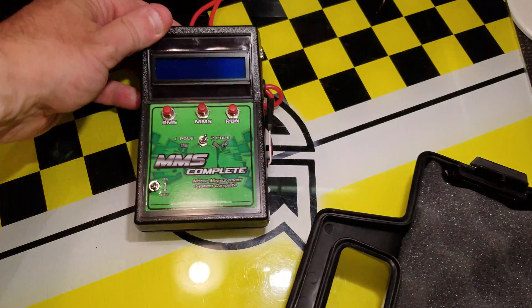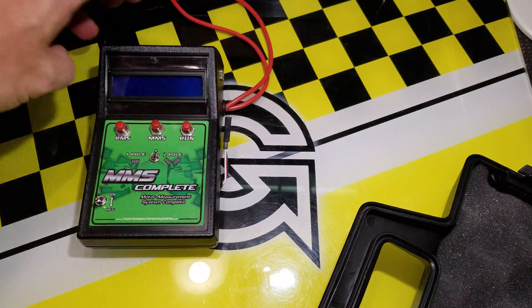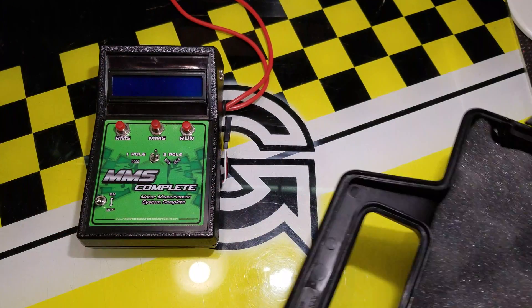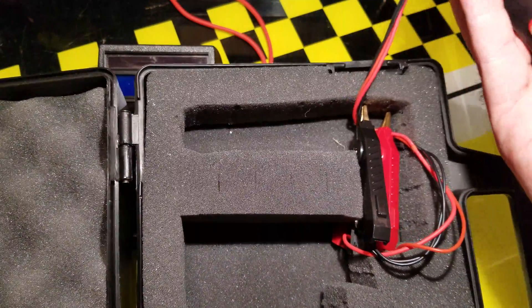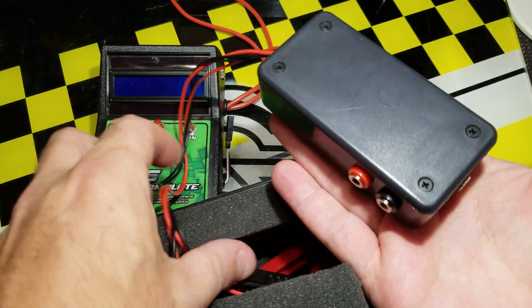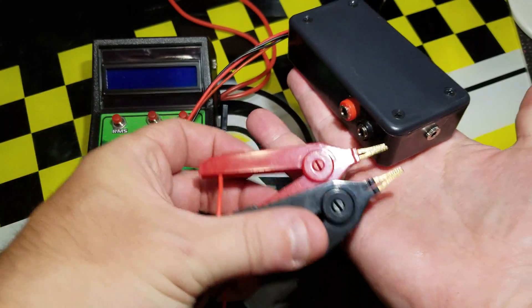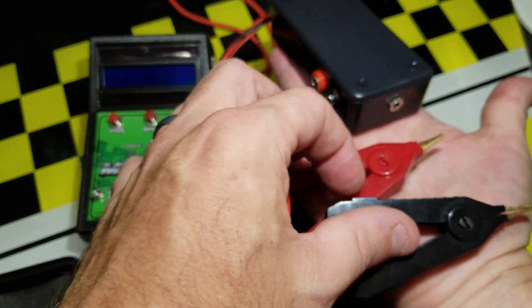Today we're going to focus on the stator measurement — that's the MMS part — and this is the base unit that you get in the box. For the stator measurement we need this additional attachment. Let's pull it out so you can see what it does; this is the part we're going to use to actually measure the resistance in the stator.